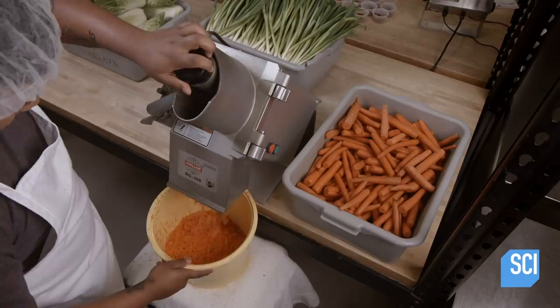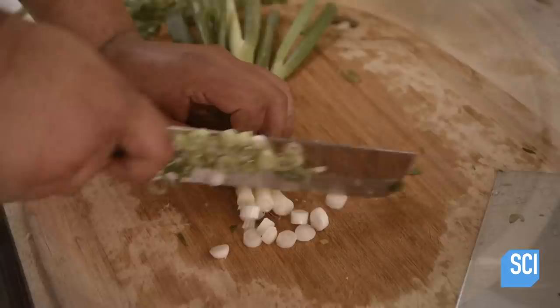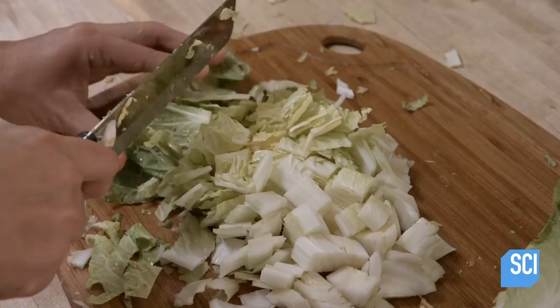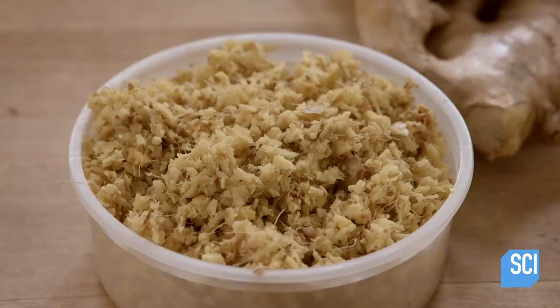The next member of the team shreds the carrots using an industrial food processor. Shredded bits of carrot will ferment quicker than big chunks. Scallions can't easily be shredded, so he dices them by hand. The kitchen staff carves the cabbage into fairly large strips. Because cabbage is thin, bigger strips will ferment at the same pace as the shredded carrots and diced scallions.